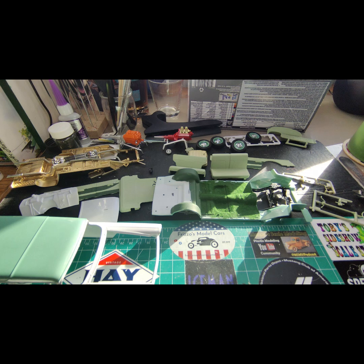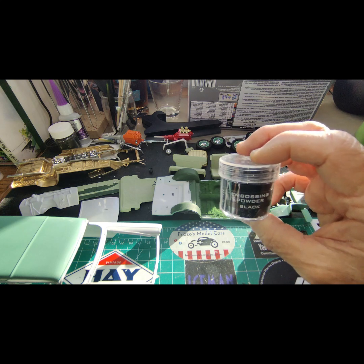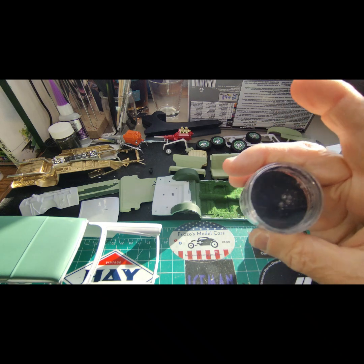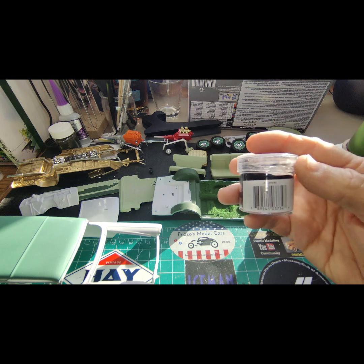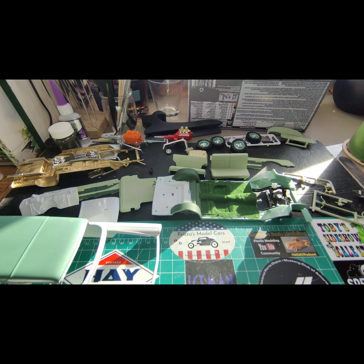The other thing I use from Hobby Lobby — which they no longer carry, which is why I bought that huge bottle of flocking — is this embossing powder. This stuff is pretty good; I think it was less than two dollars. I went in looking for the embossing powder and they didn't have it, but they had flocking so I bought flocking. So if you're in the market for colored flocking and you have a Hobby Lobby near you, that's a good place to go.